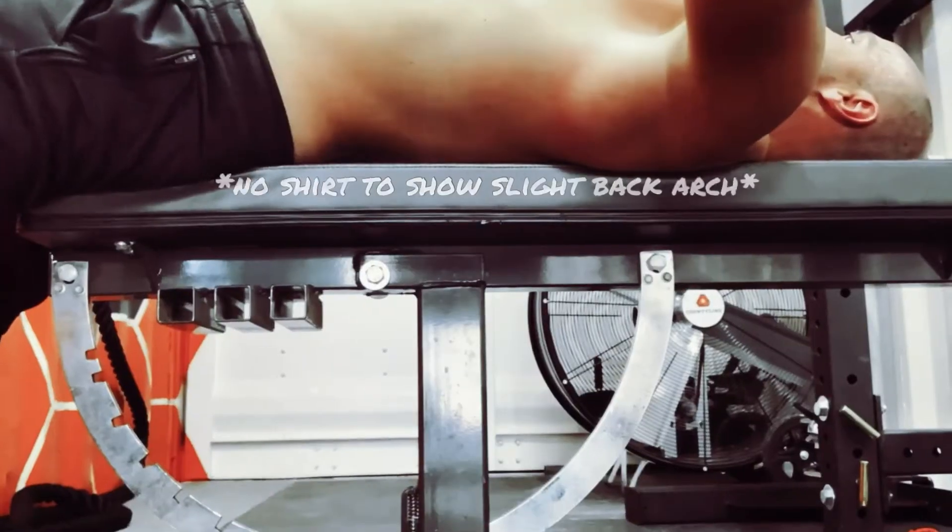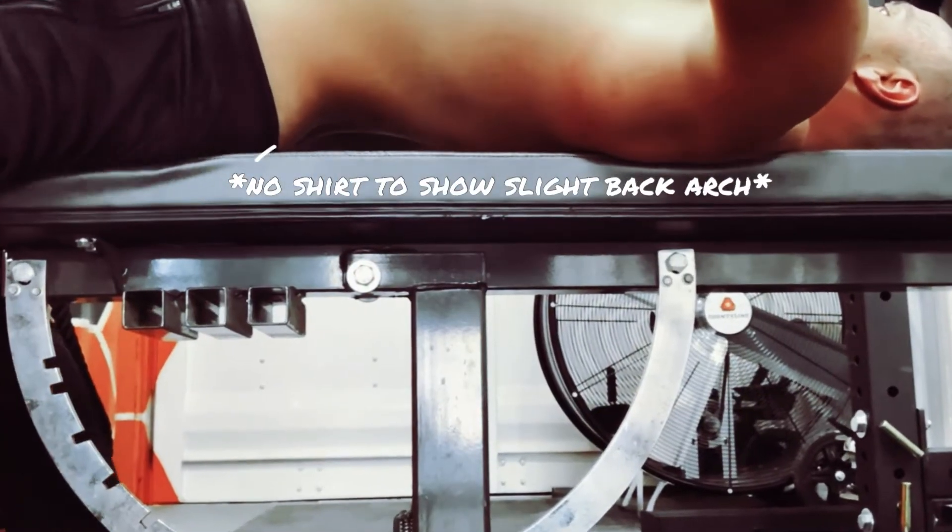When you step up to the bench, you're wanting to create a strong base with your feet to create a driving force. Laying flat, you create the driving torque by curling your lower back and creating a tiny gap.